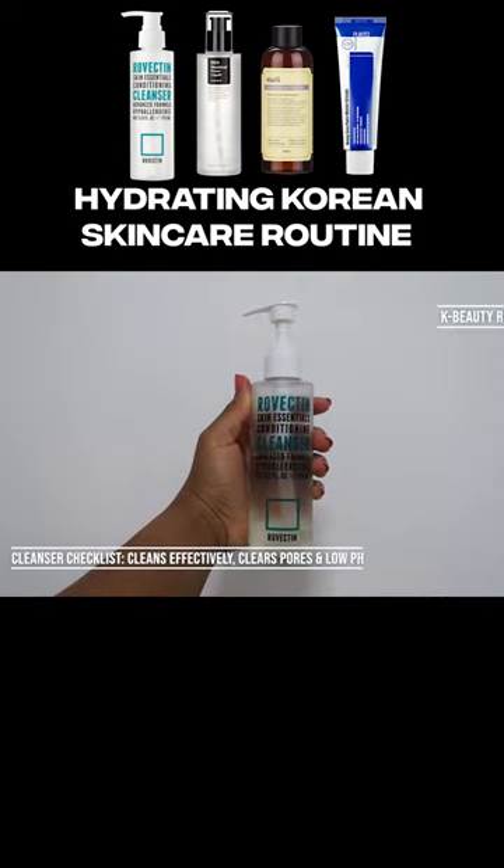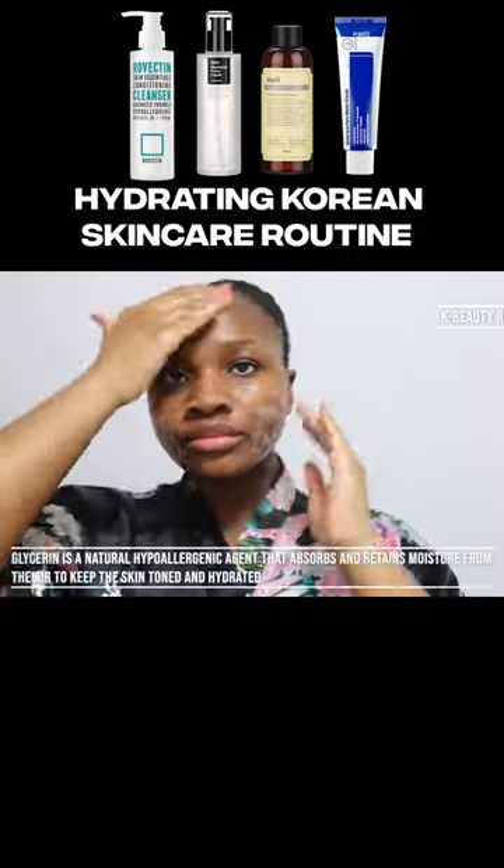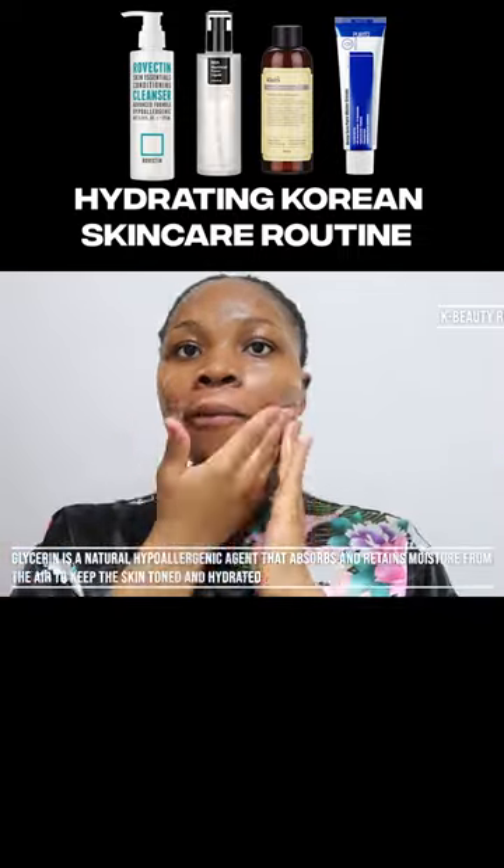I start with the Revectin Skin Essentials Conditioning Cleanser. This cleanser is a gentle low pH hydrating cleanser that works well without stripping your skin of its protective moisture barrier.